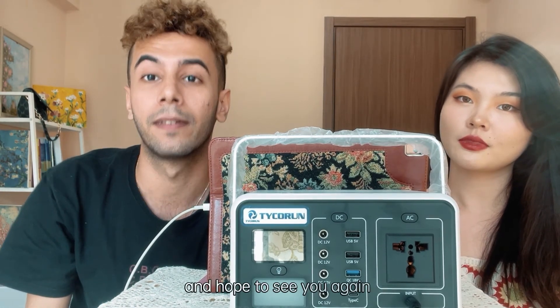Thank you Nora for everything. We will leave our company contact information in the description below, so feel free to contact us anytime. Hope to see you again — bye!